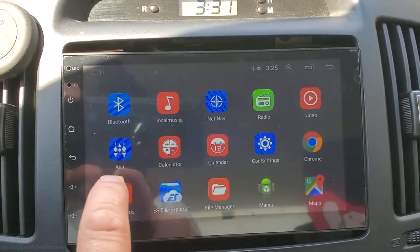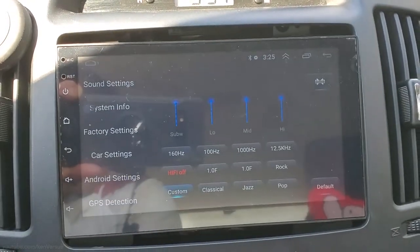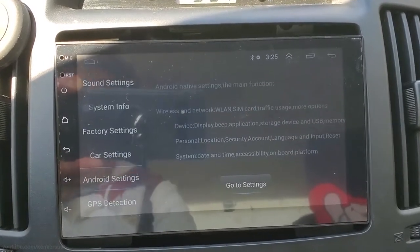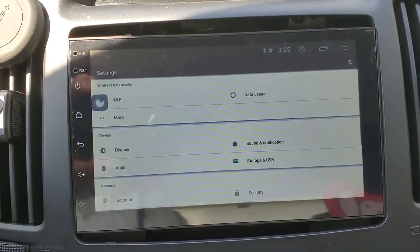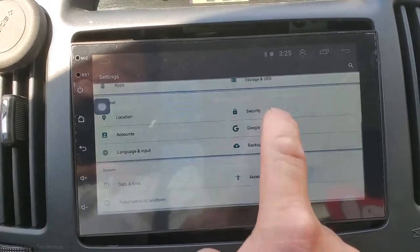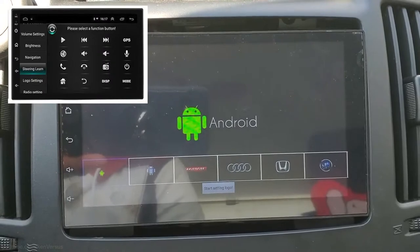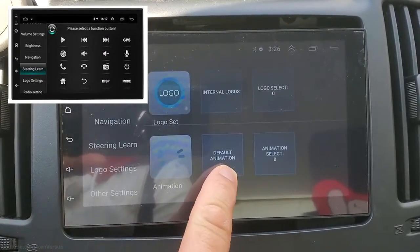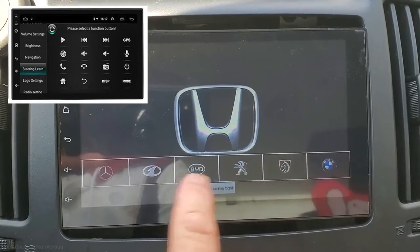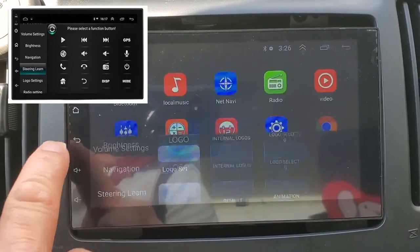In the settings, if you go to Car Settings, this is where you can make changes to the head unit itself, such as the boot-up logo and various other things. Android Settings is where you would connect to Wi-Fi — your standard Android settings are here. To change the boot-up logo, go to Logo Settings, where you can assign a logo for your car as it boots up. Pretty much every manufacturer is here, and if it isn't, you can also install your own. As you can see, it has a lot of different car manufacturers already, so choose the one appropriate for your car.